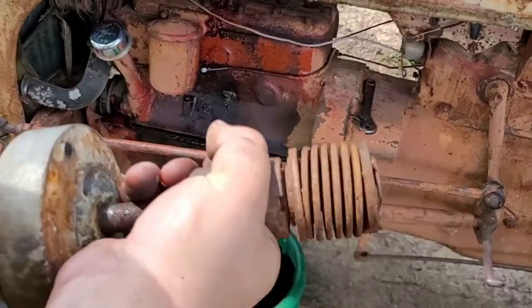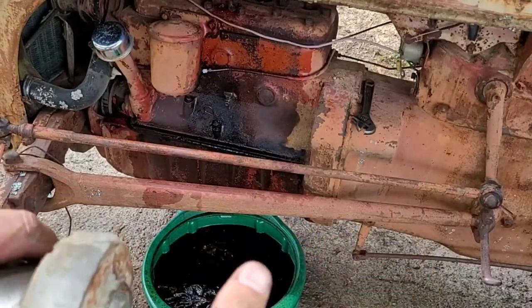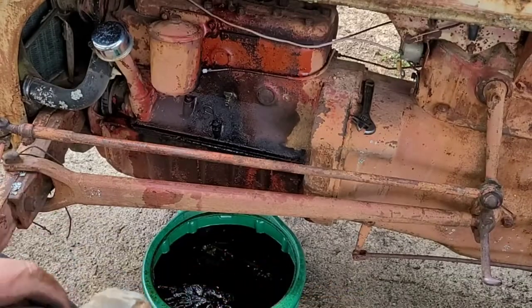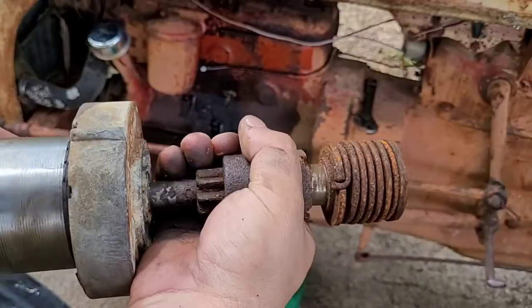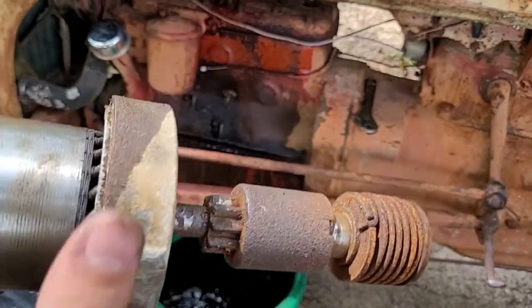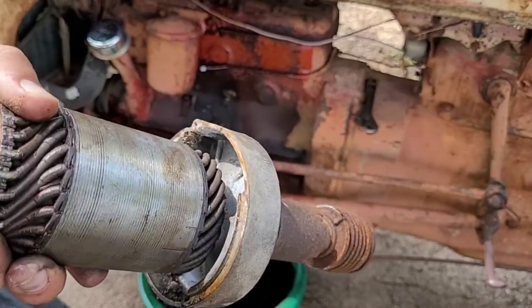This works on 2N, 8N, and 9N tractors, and possibly some more. You can see right there — this one spins that way. I'm gonna soak this in some oil and get some threaded rod to see if we can get the tractor to spin over with the starter. I'm gonna go to the hardware store and get some 5/16ths all-thread and some nuts.